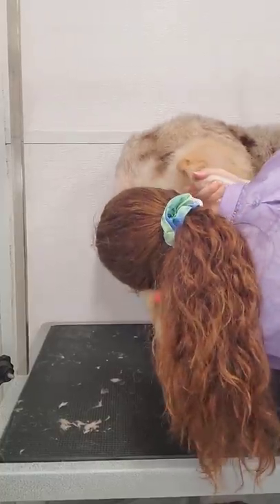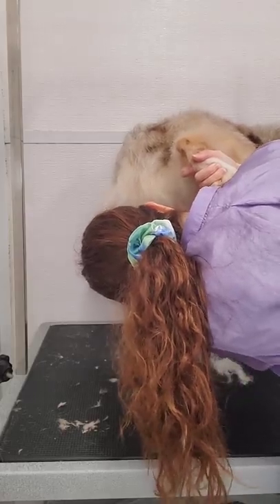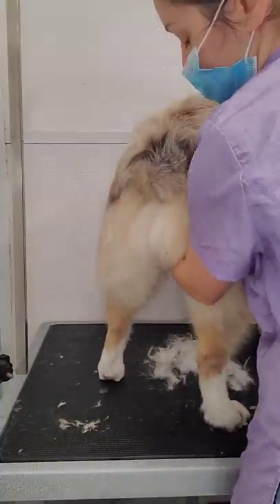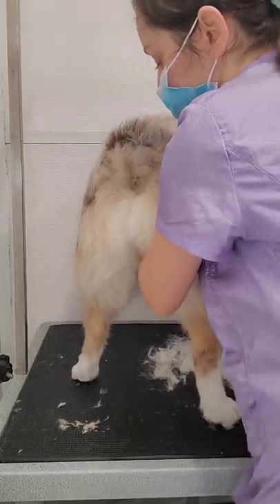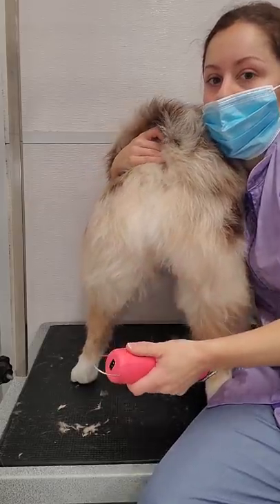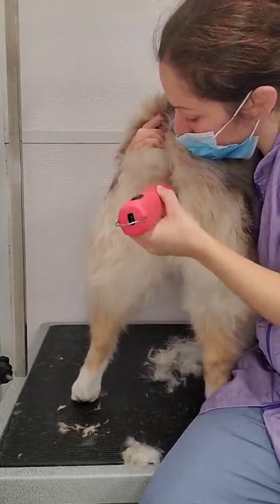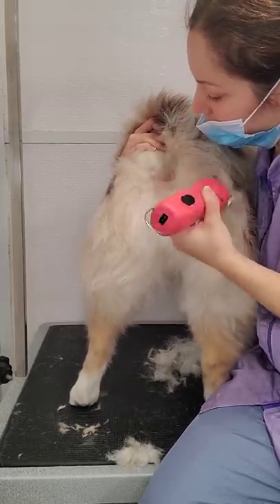Then using my 10 blade, I'm going to shave up the sanitary areas. You want to clean this area up because as she pees, it gets all stuck to the fur. Then I'm going to switch to doing the bum. Sometimes dogs like to sit when you lift the tail hair up and try to shave, so I take my arm and put it underneath her belly, then grab the tail from the other side — that's how I shave. Yes, my face is very close to her bum, but sometimes dogs just will not cooperate and this is the best way to go about things. I take my 10 blade and shave up and down until the area is completely clear.